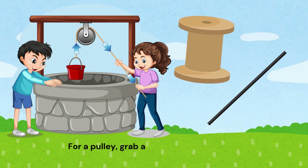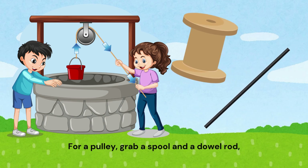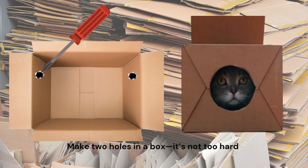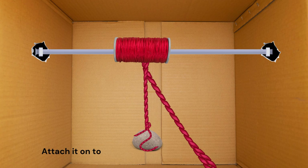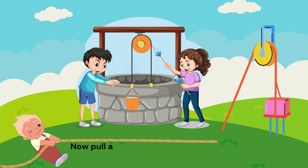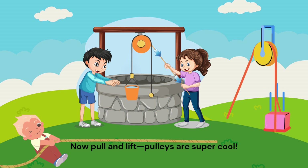For a pulley, grab a spool and a dowel rod. Make two holes in a box, it's not too hard. Attach it on top, thread some string through the spool. Now pull and lift, pulleys are super cool.